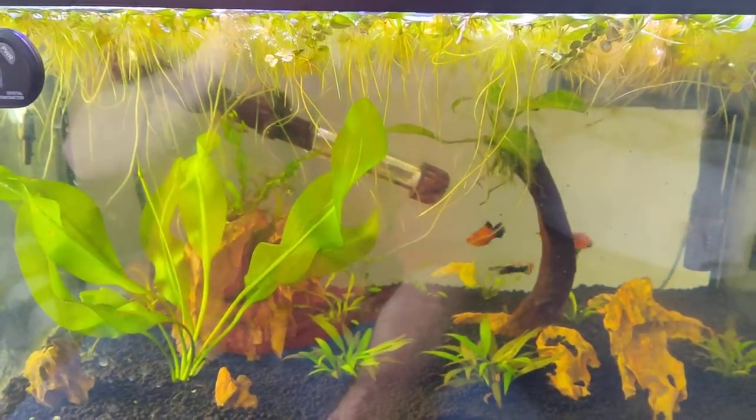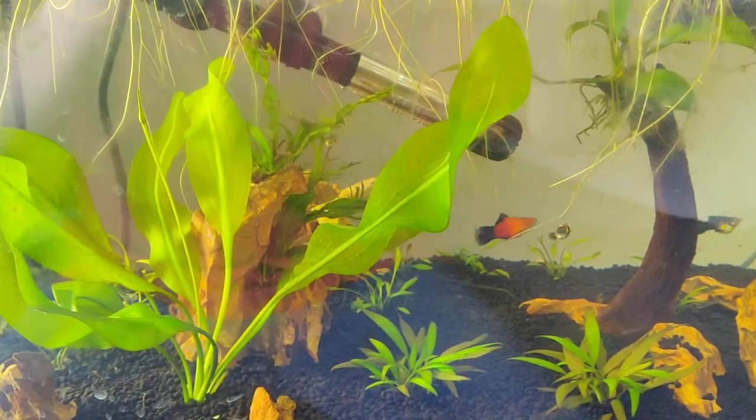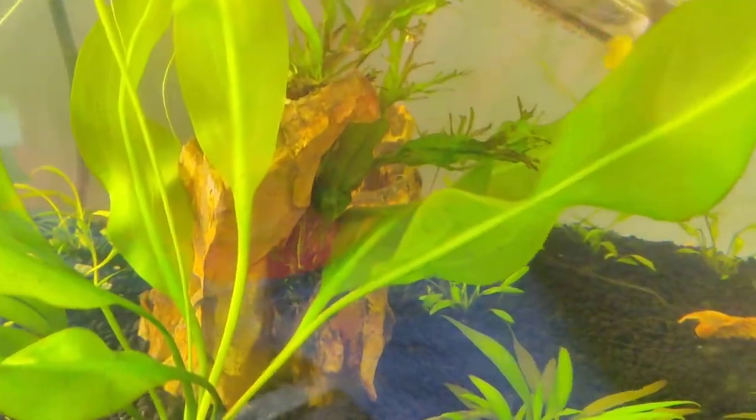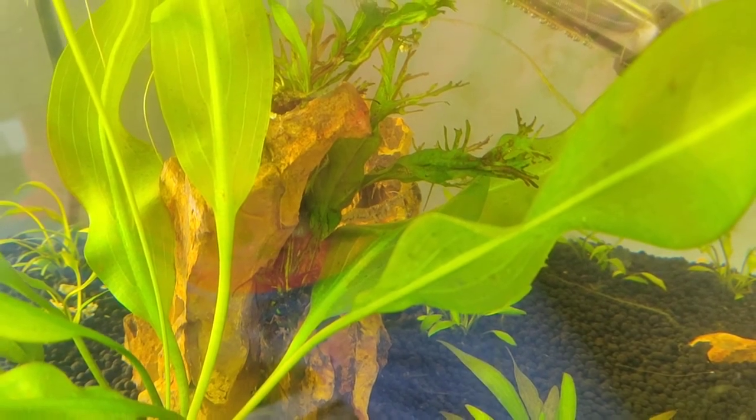I started off a year ago with really small tanks, then realized I needed bigger ones. I like plants, and actually right here there's a shrimp chilling, picking and eating.